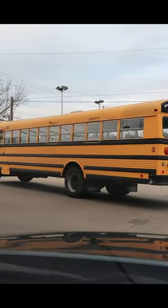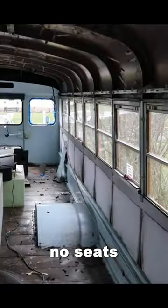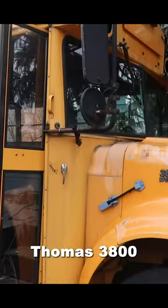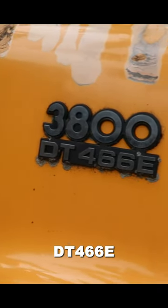This is the first day that we got it and this is us driving it home. This is what it looks like inside — it's a blank slate. There's no seats and nothing inside. It's a 1999 Thomas 3800 International School Bus and it has the DT 466E engine.